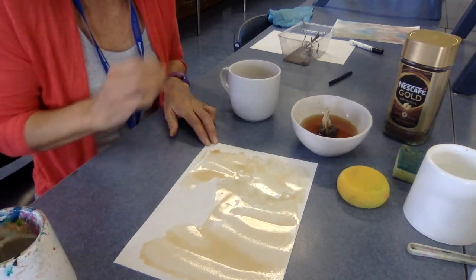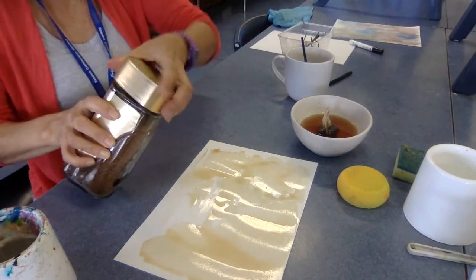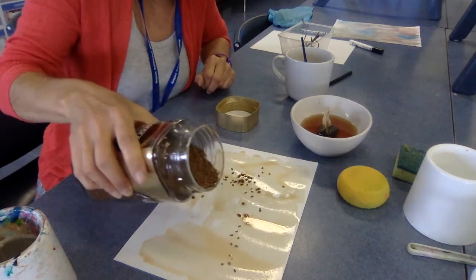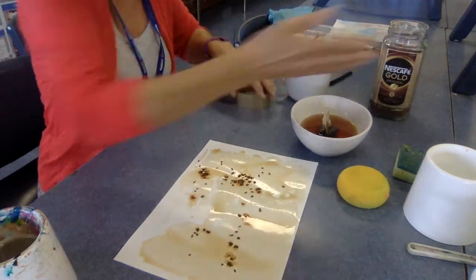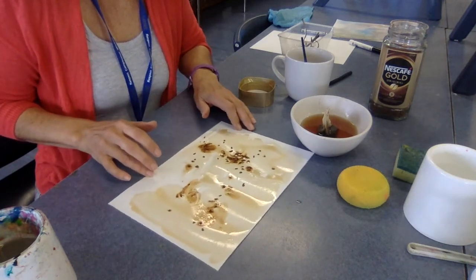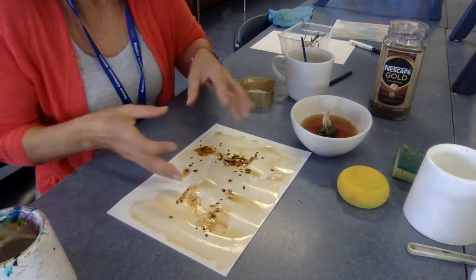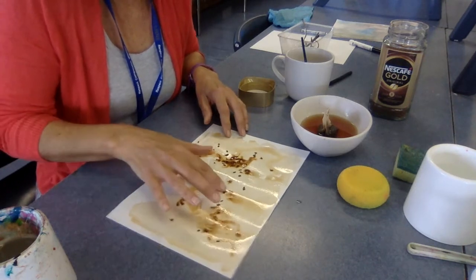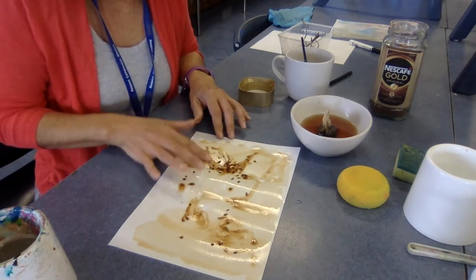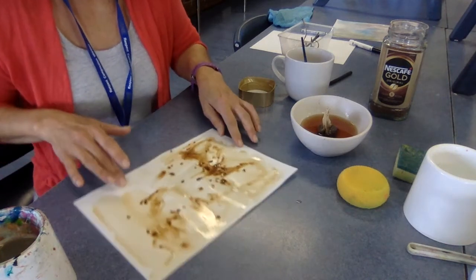I'm going to see what it looks like when I put on coffee granules straight from the jar. Normally when you put coffee in water it will dissolve. Get your hands in there and move it around — it's pretty cool. Look at this! It's looking like riverbeds, like a dry river creek. Look how it's reacting! How awesome is that — I love it. It looks like land. How fun!